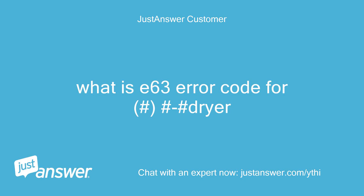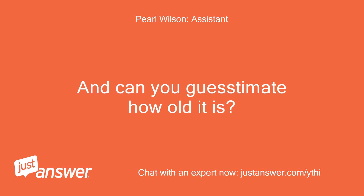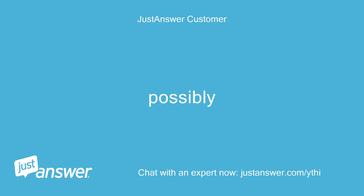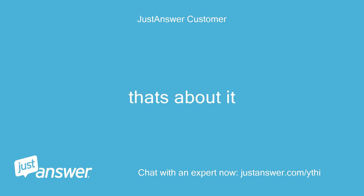What is the E63 error code for a dryer? What's the make and model of your dryer, and can you guesstimate how old it is? Kenmore Elite. Do you plan on doing the work yourself? Possibly. Anything else we should know to help you best? That's about it.